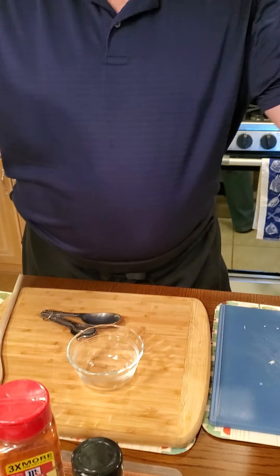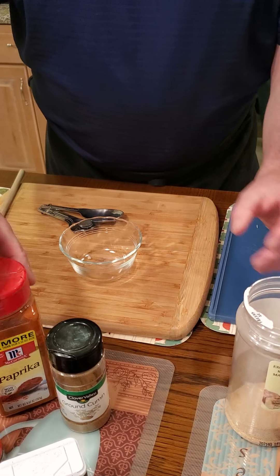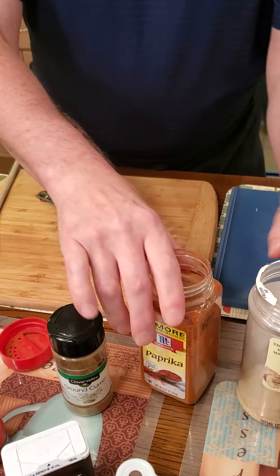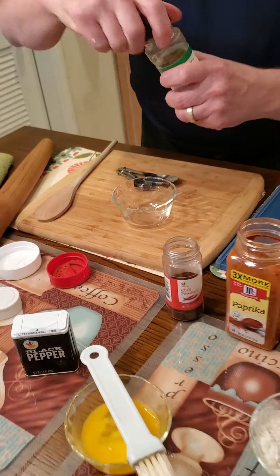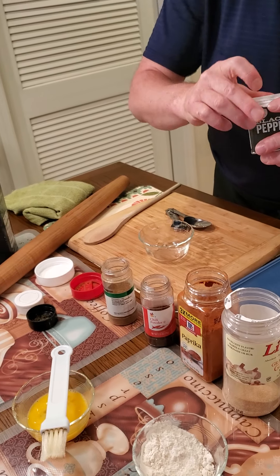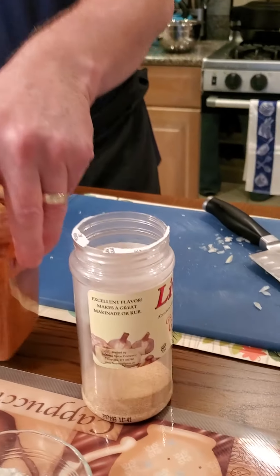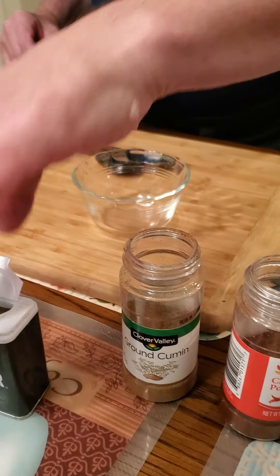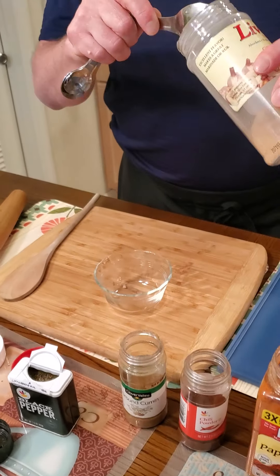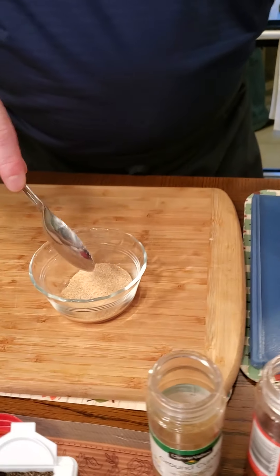We're going to go ahead and make Stephen's taco seasoning spice. This will make more than you need for one batch, so we usually keep a little jar of it made up. What we have here is always kosher salt, some ground garlic, some paprika, some chili powder, ground cumin, and pepper. We're going to put about a tablespoon of garlic into our spice mix, then a tablespoon of paprika — that gives a nice color and also flavor.